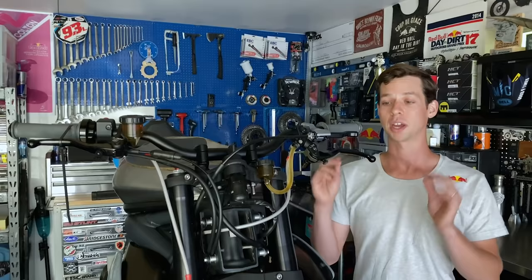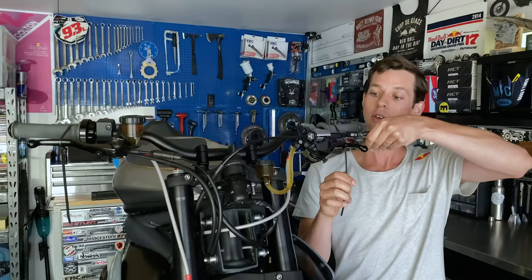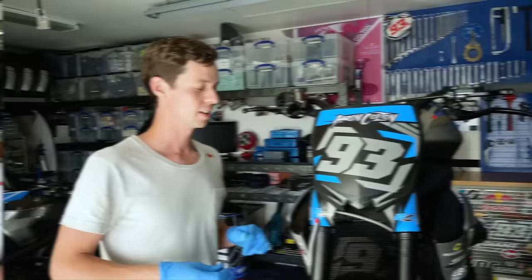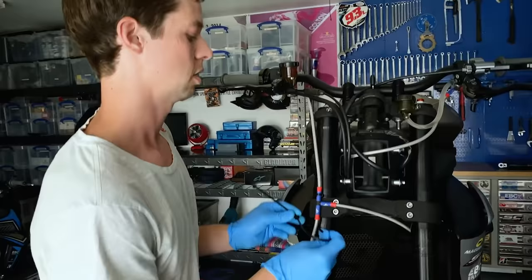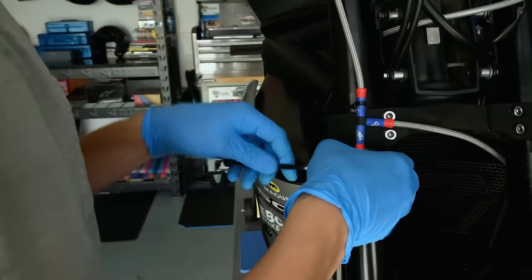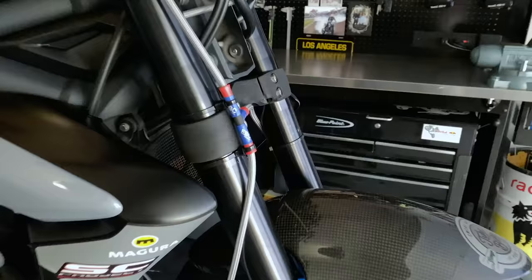Some of you might already know the zip tie trick, but to chase the last few bubbles at the end, it really helps to toss a zip tie on for a couple of hours to compress the fluid and air, let it rise to the top, and give it a little clip a few hours later to chase the last gremlin bubbles out of the system. And sometimes it takes something as simple as a 3/8 inch fuel line to take care of your brake line routing needs — you run the zip tie through the fuel line and around the brake hose, and just like that you have an offset brake mount.